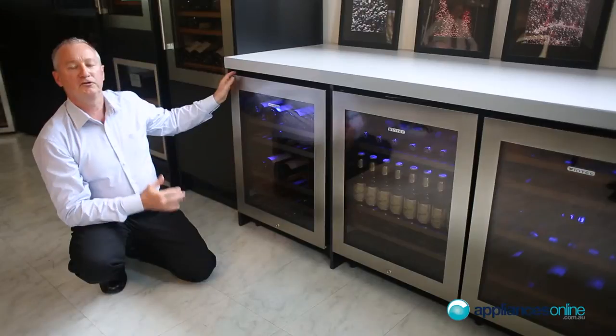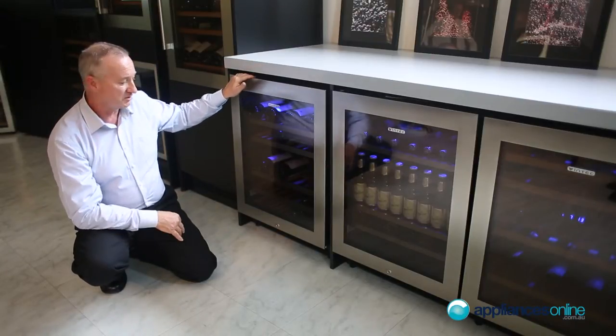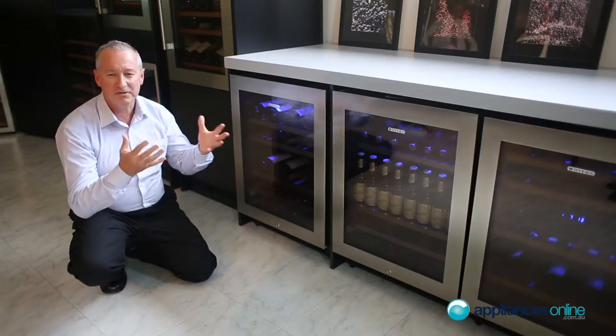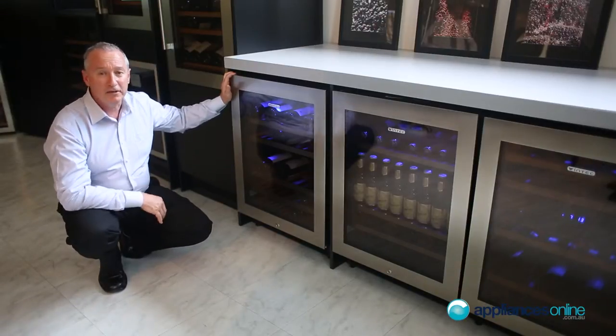When pairing units, you do require air space on the sides of one centimetre, and three centimetres at the top and back. Each unit also has vibration protection built in to stop the vibration of the motor. Each model comes with a two-year warranty on all parts and labour.